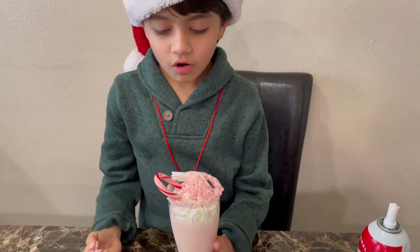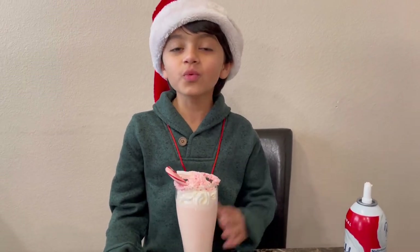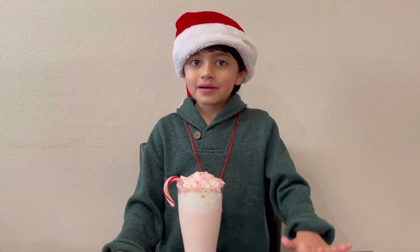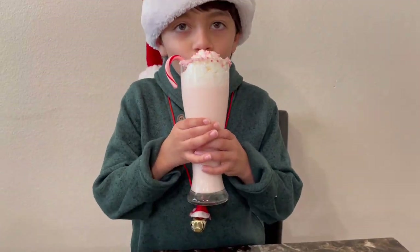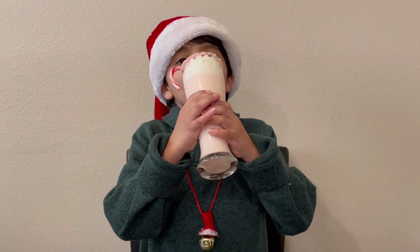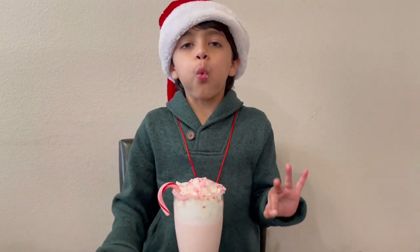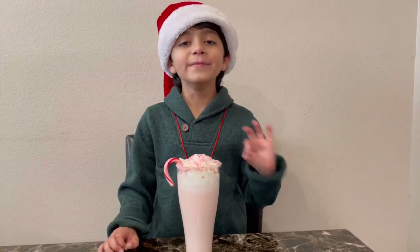Wow! Our Christmas peppermint milkshake is finally ready! It's finally time to taste my Christmas peppermint milkshake. Wow, it's super duper amazing!